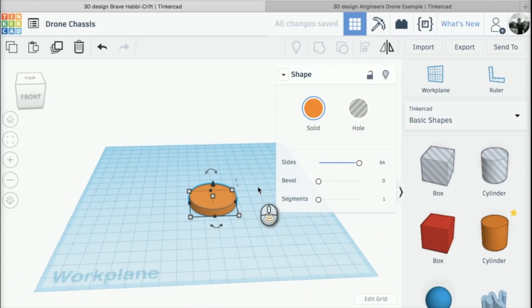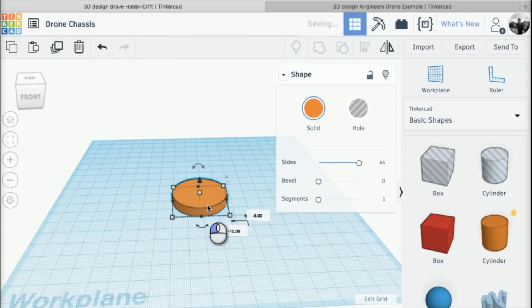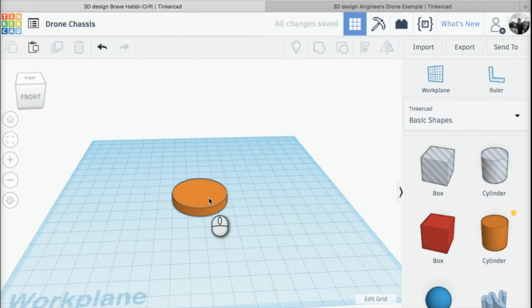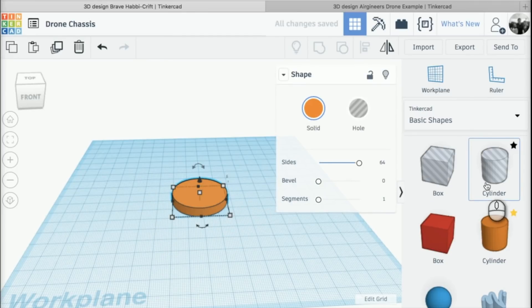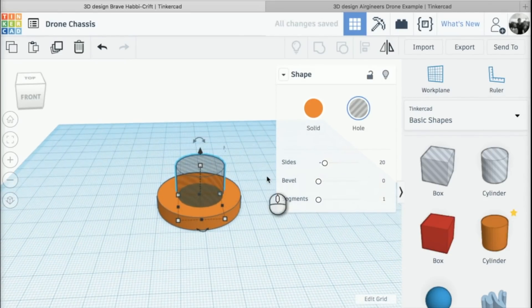That leaves us with a little disk, because what we're going to do first is create the ducting of our drone chassis. Next I need to go back to my basic shapes and click on the cylinder that has the little stripes going through it — the hole cylinder. I'm just going to place that roughly in the middle of my other cylinder. Once again I need to change the sides up to 64, the highest it'll go.